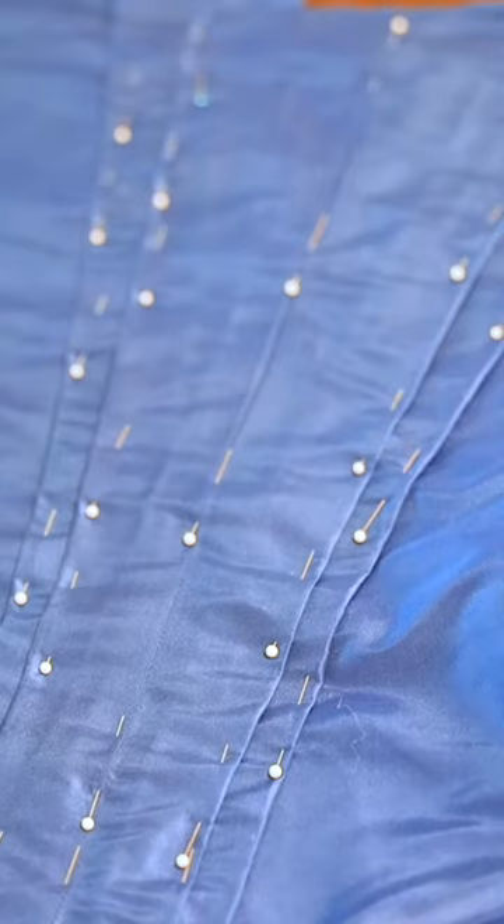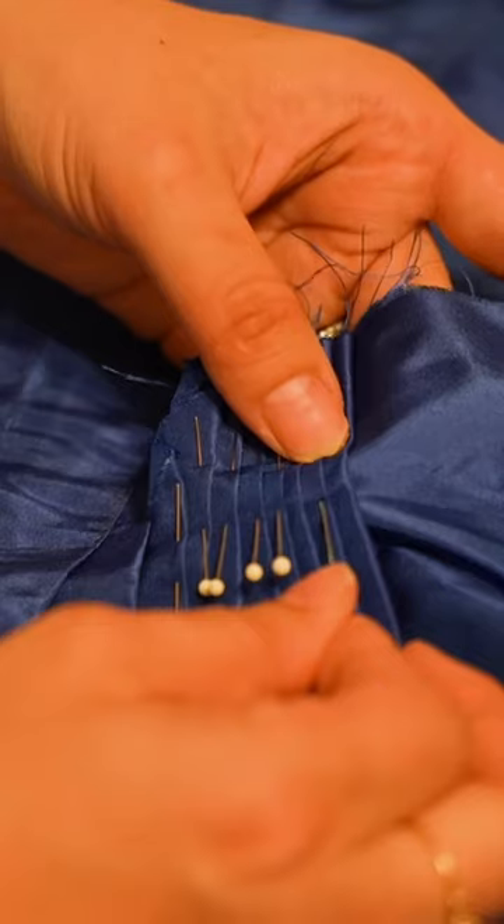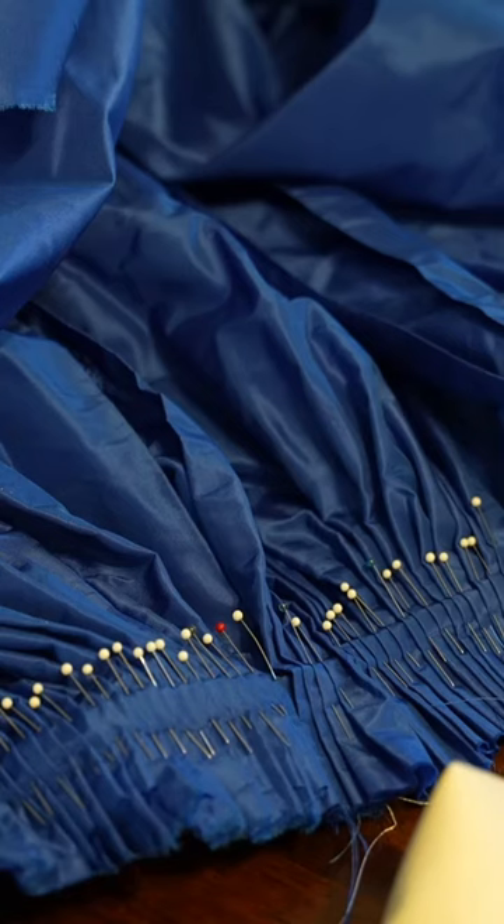I'm using a beautiful blue silk taffeta, which took me forever to find the perfect shade of blue. I put the pleats in and then stitched the pleats down by hand, using about eight stitches to the inch. I then pleated up the skirt.